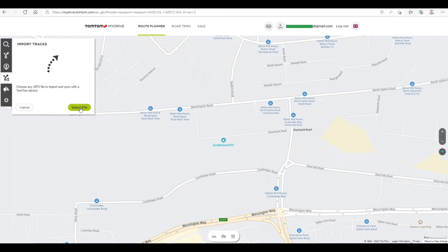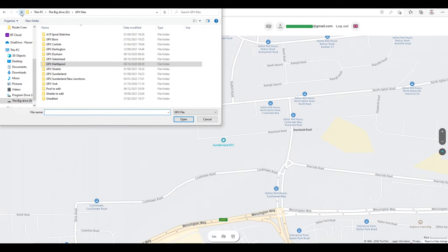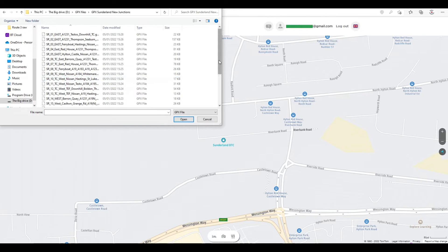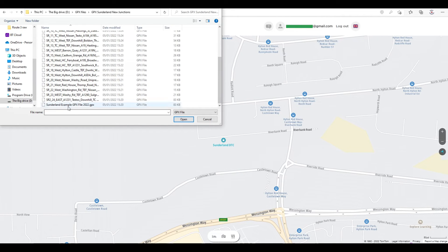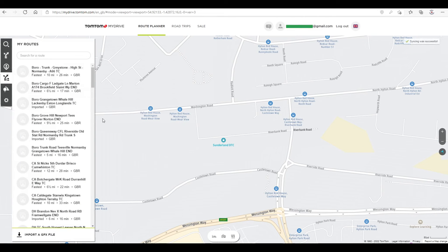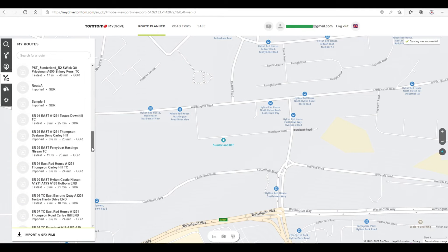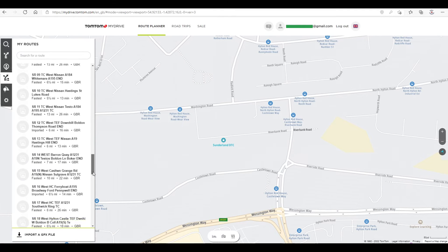Find the file on your PC, click on the file and open it. It's already added to the TomTom MyDrive. Have a search around — you can see there are hundreds of routes available.